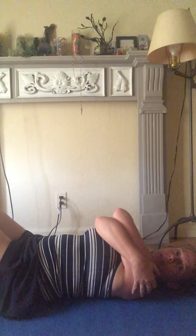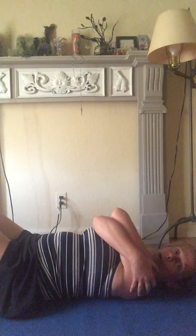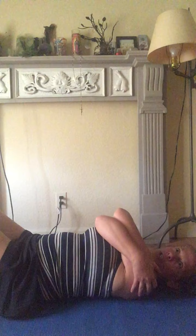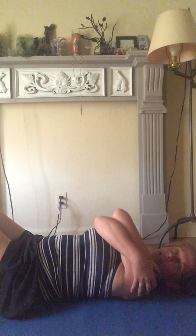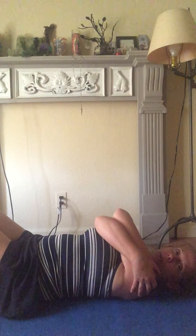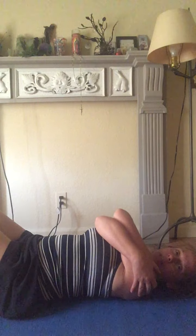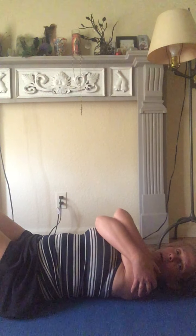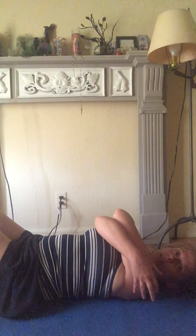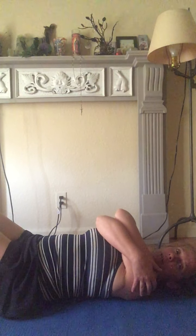It doesn't matter which arm is on top. You're laying in this position called constructive rest — I've heard it said that ten minutes in this position is worth an hour of sleep in terms of the impact it has on your body. This is the position where the most muscles in the body are at rest, where they're not having to work just to hold themselves in gravity.